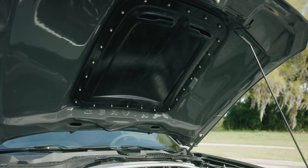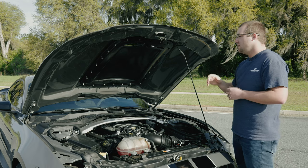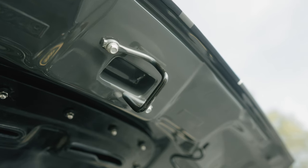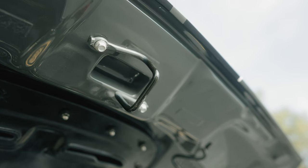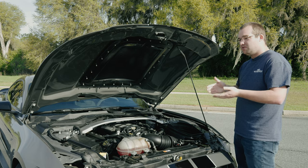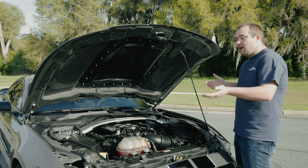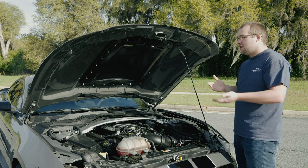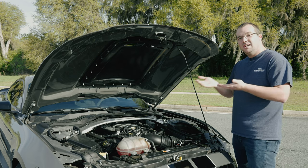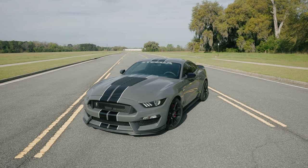Additionally, Cervini's includes hardware to secure the factory hood latch from your old hood, as well as hardware for the brackets on the bottom on either side. They do include some adjustment so you can line it up perfectly — these cars are made by machines and people, so not everything is absolutely perfect — but they include that adjustability to get the hood just right so it looks great, almost factory, on your GT350.